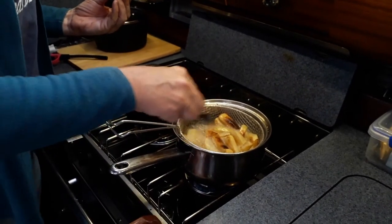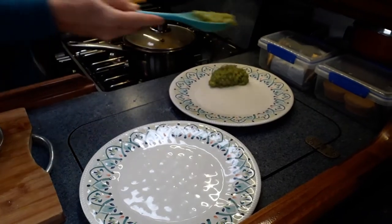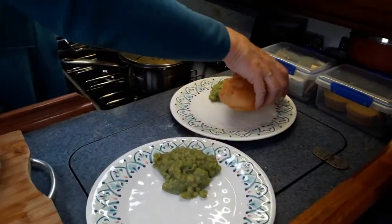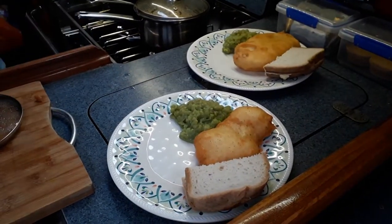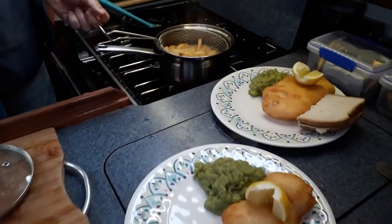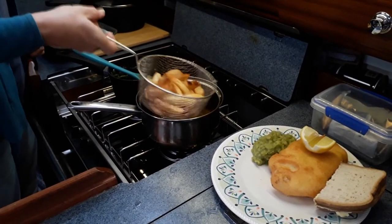If you're in any doubt, take a fork to test the chips — they're getting close; the outside is nearly crispy. For drinks you can have white wine, which is delicious, but traditionally chippy tea is had with a mug of tea. We shake the chips dry — this is why the chip pan is so useful.